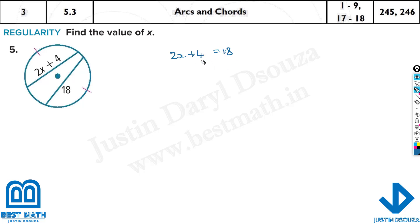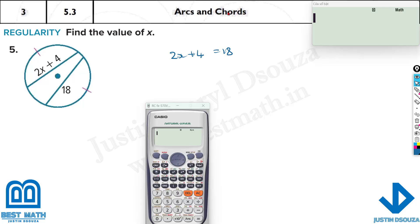It's going to be 7, but let me use the calculator and show you. All you need to write is 2 alpha x plus 4, that is equal to 18, shift and solve, and then equal to — your answer is 7.